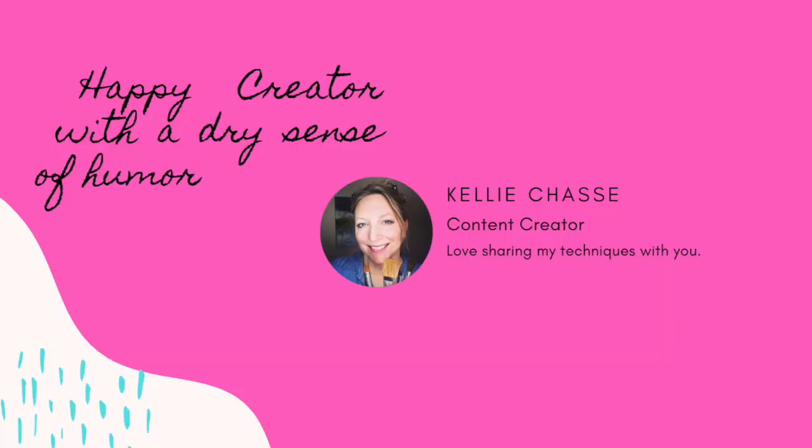Hey everybody, it's Kelly here from Kelly Chassie Fine Art. Graphics paper sent me a bunch of different types of paper. I am testing them out for you so you can see what they're going to do and I'll share my thoughts on them, so stick around.